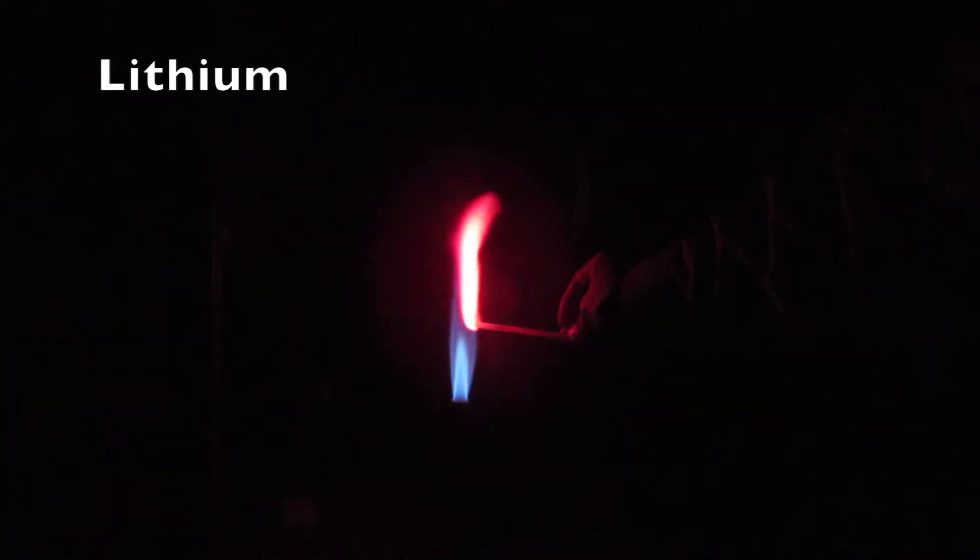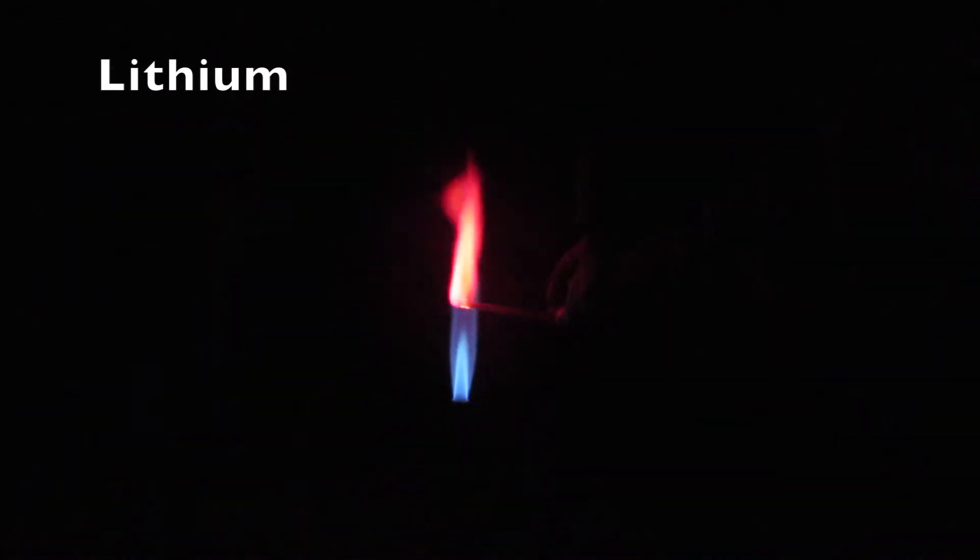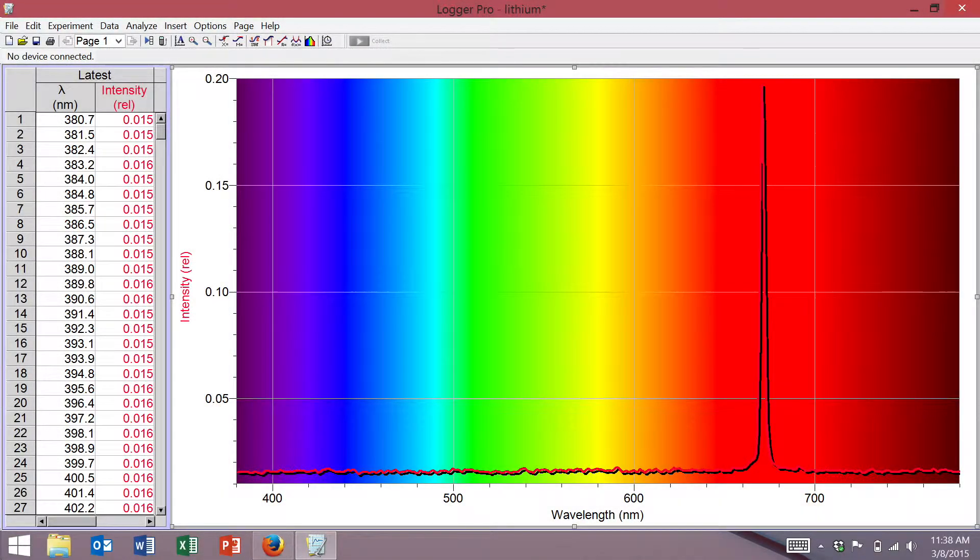First up, we have lithium chloride. You can see it's a very bright red color. The photons produced, as you can see by the photo spectrum here, are about 675 nanometers, give or take a few.